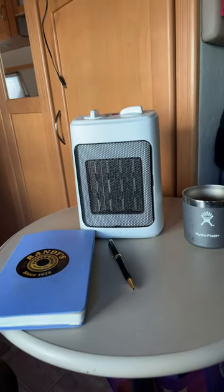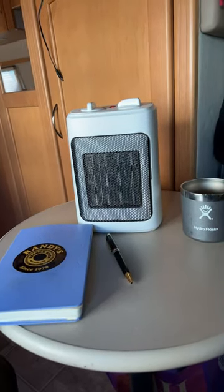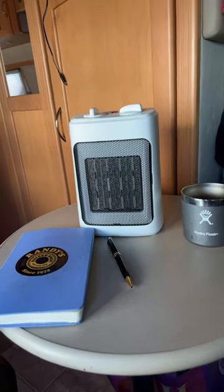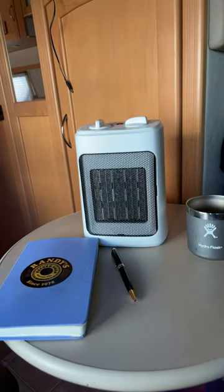Hey there, so we picked up this little ceramic fan forced heater for the RV and I got to tell you something, it works really, really fantastic.